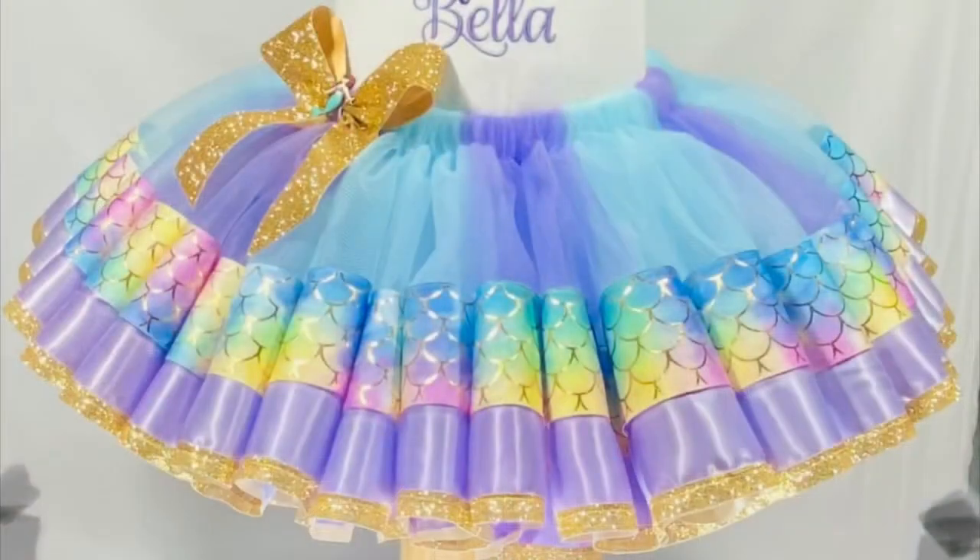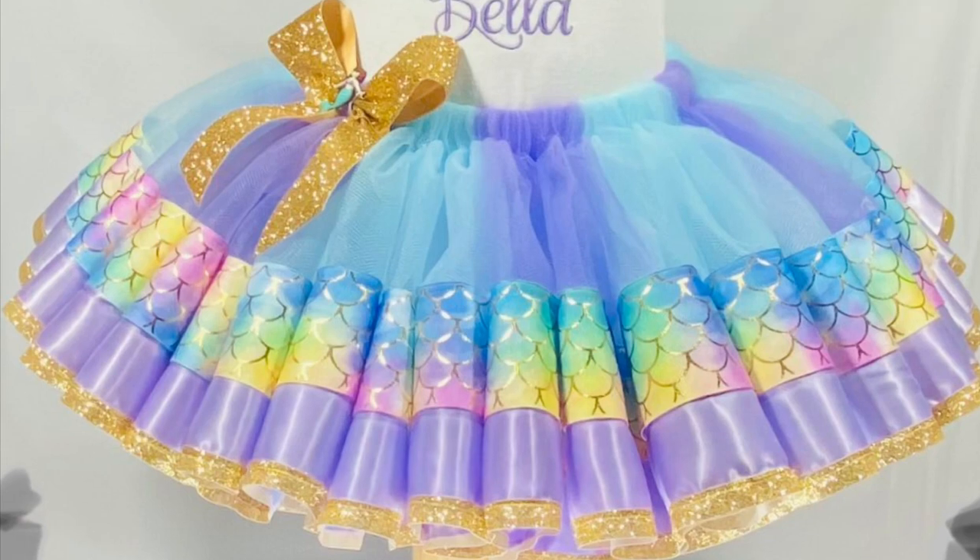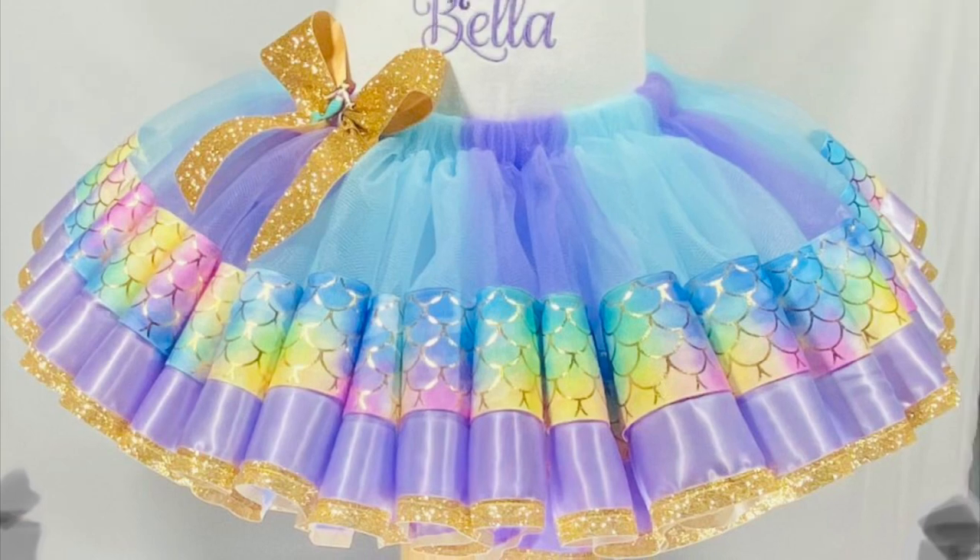Here we have it — I put some nice bright light on it so you can see how beautiful the colors are. If you want to see these tutus worn, check them out on my Tutu Much to Love Instagram. I hope you like and subscribe — thank you so much for watching!